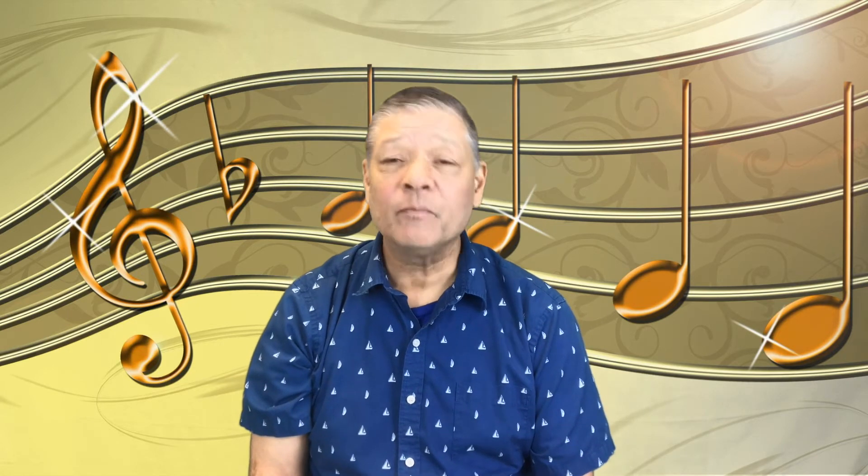For example, if your child or anybody was to play the guitar, the flute, or the trumpet, they would read what they call the treble clef language — the higher range notes. Now, if they were to play the double bass, the cello, or the tuba, those are lower range instruments and they would read the lower range notes.